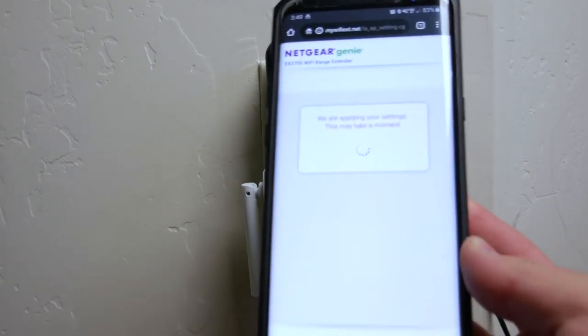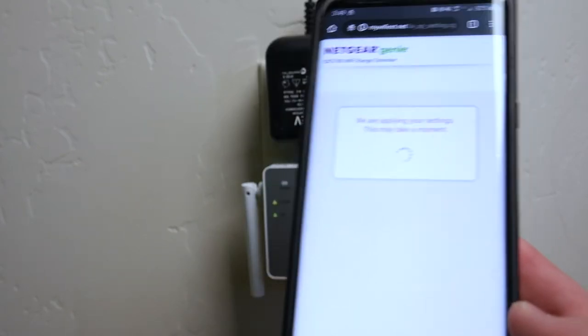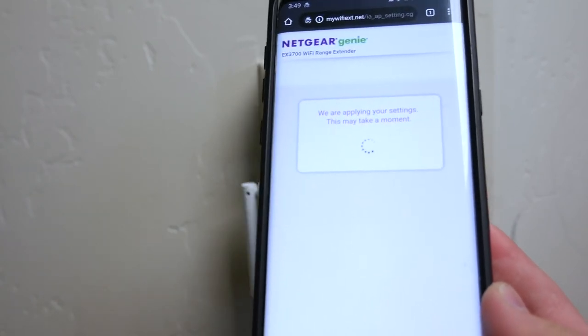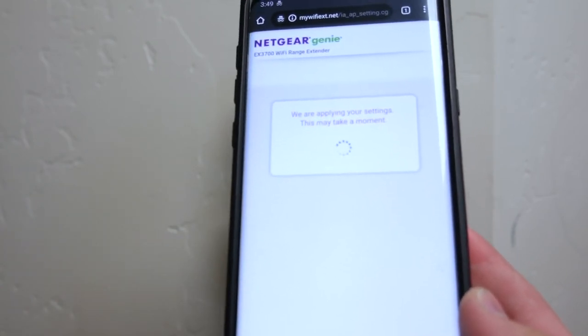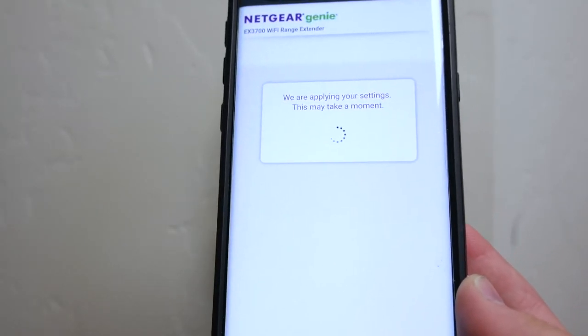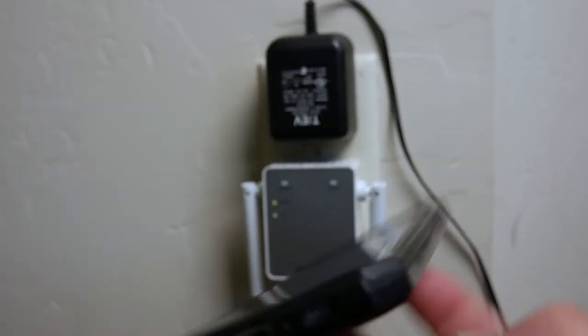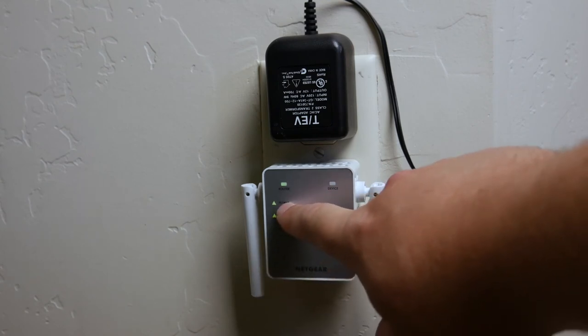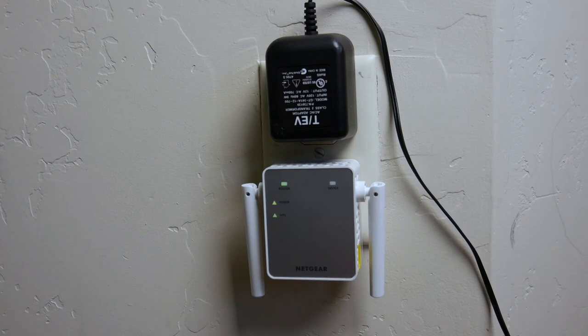It's now applying your settings — this may take a moment. While it's applying, if your phone is set to automatically connect to the strongest signal, it should seamlessly switch to the extender when you're near it. For static devices like your TV or Wi-Fi power strips downstairs, those will just stay constantly connected to the extended network. Once setup completes, you'll get your extended SSID names — your existing network name plus '2G EXT' or '5G EXT' — along with the security type and password for the extended network.